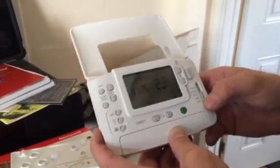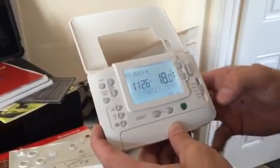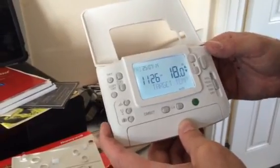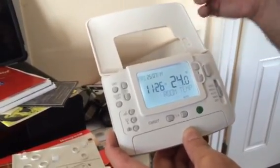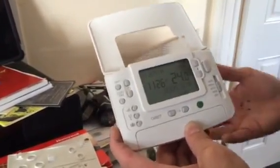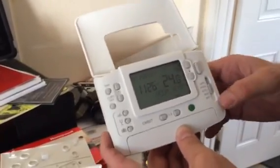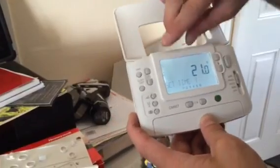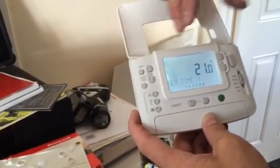Slide it to auto for timer mode. This model supports three on/off periods per day, seven days a week. You can set every day the same or program each day individually, entirely as you wish. Slide to program to start setting your times.